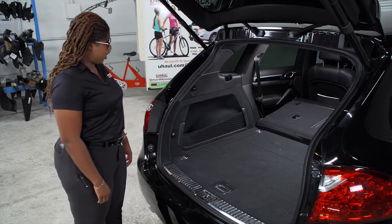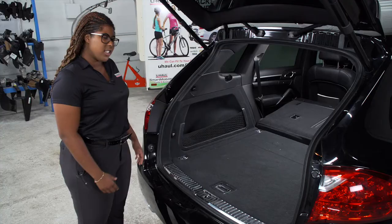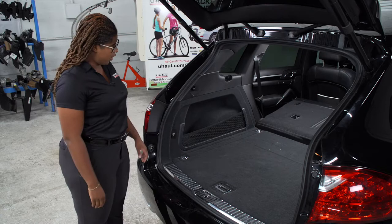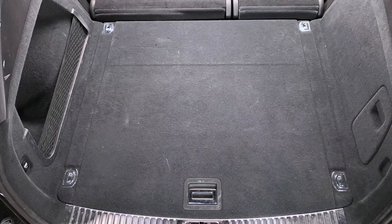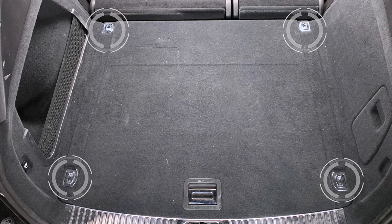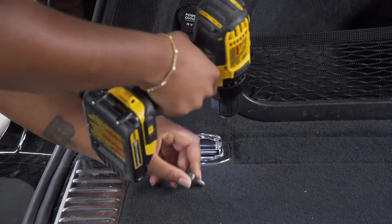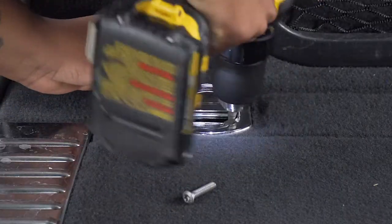The tail light wiring harness is located behind the panels on the driver's side and the passenger side. To access the tail light wiring harness, we'll have to remove the panels on both sides. To remove the paneling, we need to start by removing the flooring, beginning with four cargo hooks. Each hook is secured by two screws, and we will use a T30 torque bit to remove those screws.